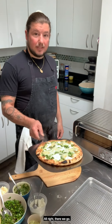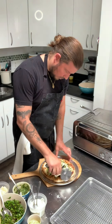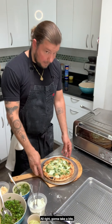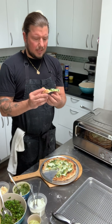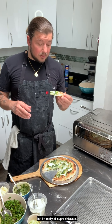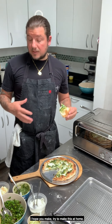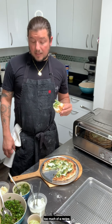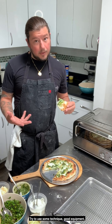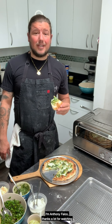There we go — there's our green things pesto pizza. I'm going to take a bite. This is exciting. There's a lot going on here and it's really all super delicious. Thanks for coming into my home and making pizza with me. I hope you try to make this at home — you don't even really need too much of a recipe. Use some technique, good equipment, and you can make something really delicious at home. This pizza's really good. I'm Anthony Falco — thanks a lot for watching and see you soon.